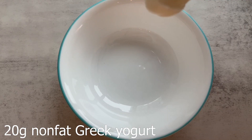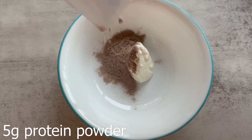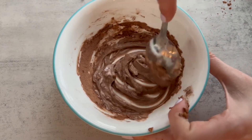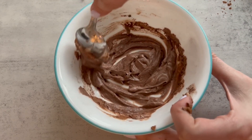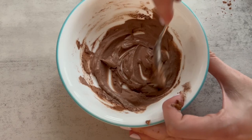Frosting is super easy to make. Just add a bit of non-fat Greek yogurt, that same protein powder you used before, and a bit of unsweetened cocoa powder. Then add in around a teaspoon of cold water and mix it together — add a little bit more cold water if needed, but you just don't want it to be too runny.